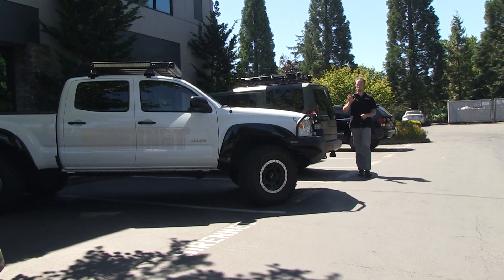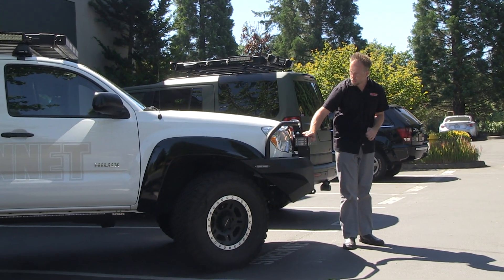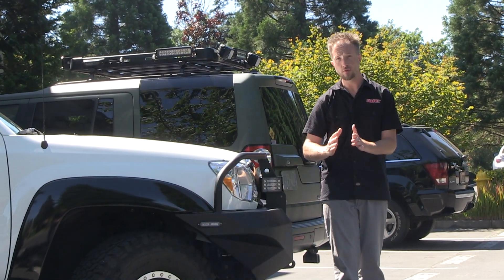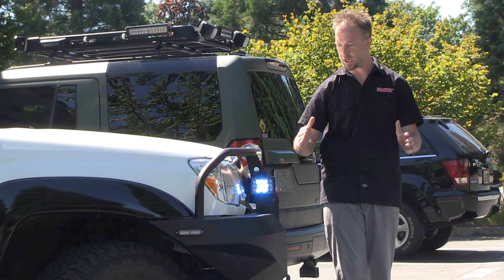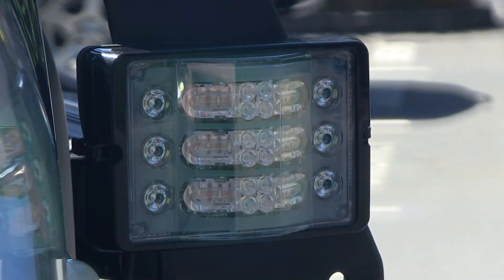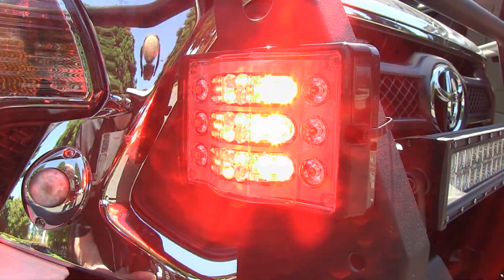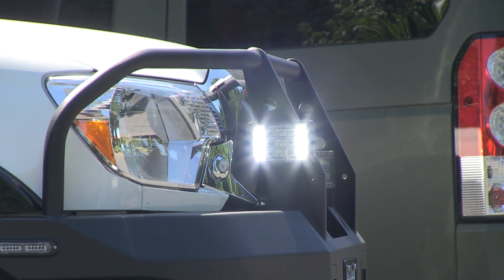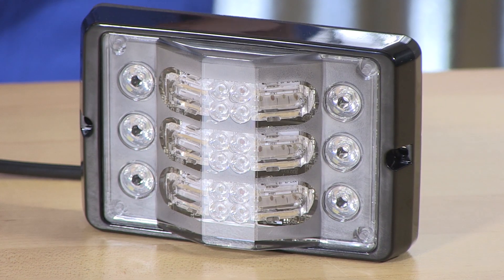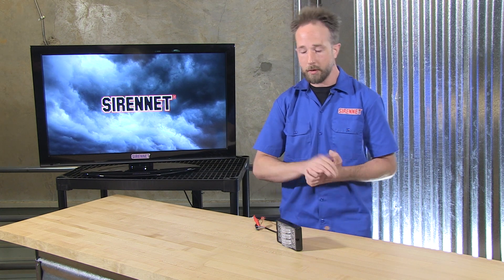Here we have Code 3's M180 triple stack nicely mocked up onto our Tacoma front bumper. In the red and blue multi-color format, it has a very ferocious output stretching across 180 degrees. You're getting the dedicated output in the diodes — forward firing and off-axis through the side modules. All that's then left to do is one more button to tie it into white for the alley mode. That's Code 3 and the M180 triple stack light head available here on SirenNet.